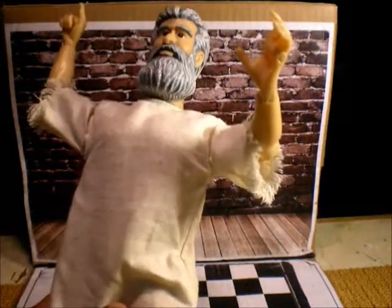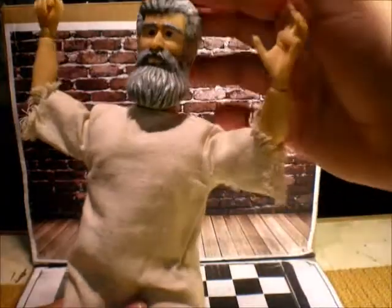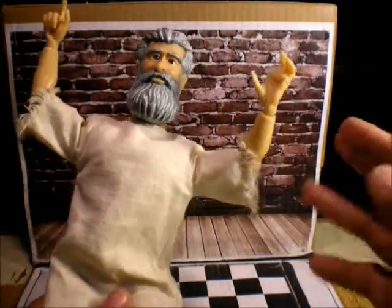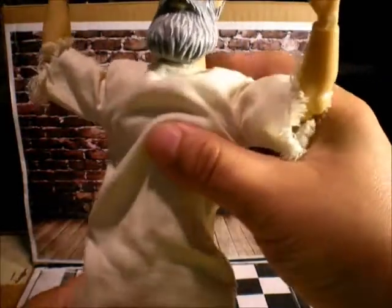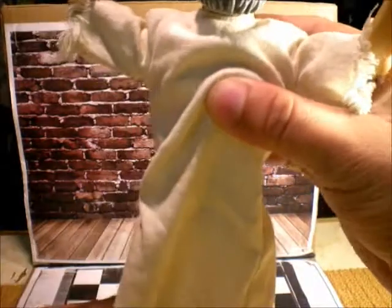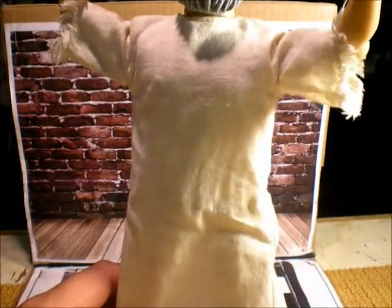Why? Why did they do this figure? I don't get it. But if you are Catholic, or maybe very religious people, you're gonna like this figure.